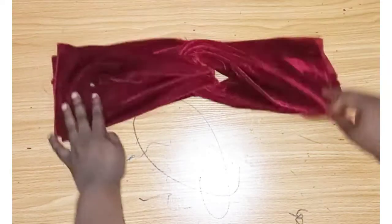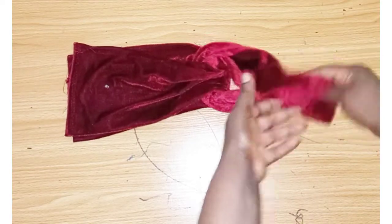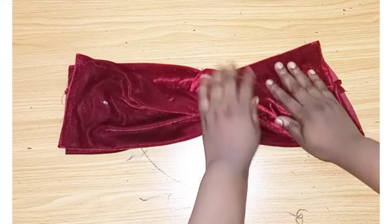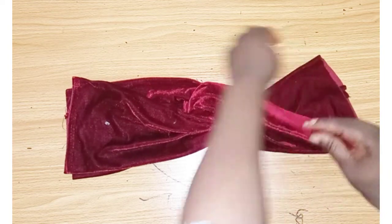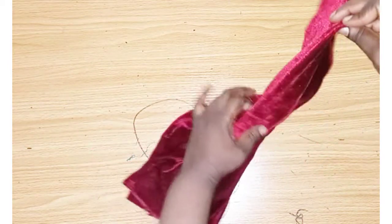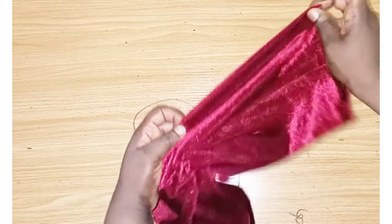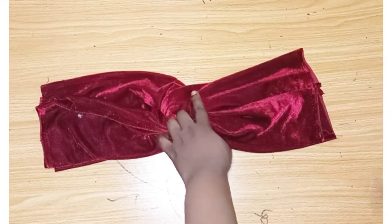Now we'll be joining this side — you can see the sewn part at the middle and also on this side. We sew this part like this, this part, and this other part as you can see. We sew it like this, all the way down.